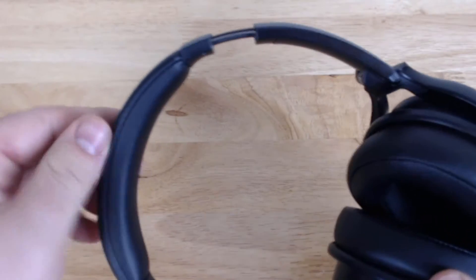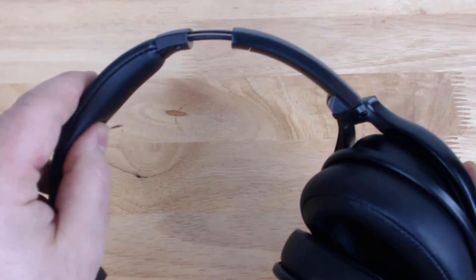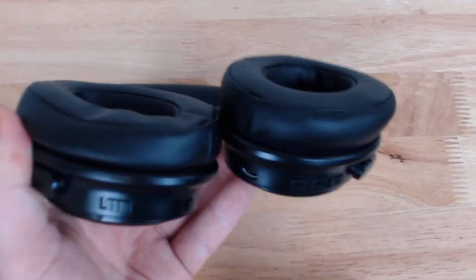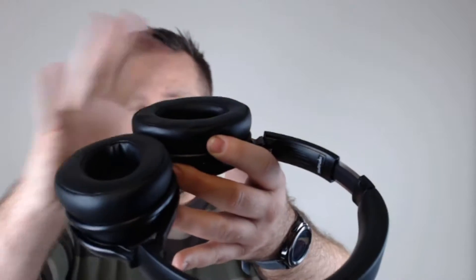One thing I will say is there is a good amount of padding up on the top — nice squishy padding. And the ear cups have one of the greatest features ever; I think every headphone manufacturer should do this: they lay flat, which is great. When I look at the ear cushions, they are very fluffy — still like a memory foam pillow, which is really nice and comfortable. Other than that, build quality like I said is adequate.